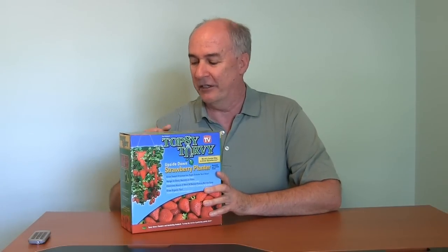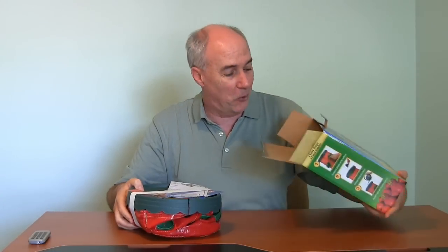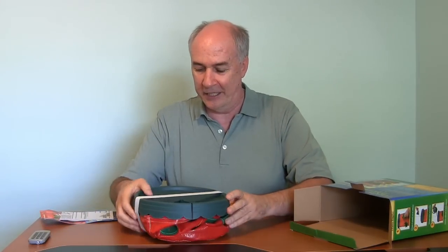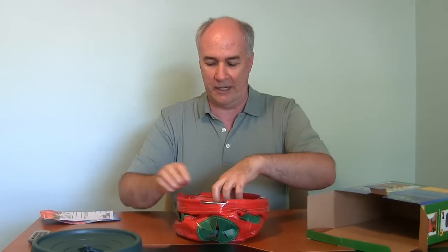You can get this either in the as-seen-on-TV section of your local drugstore — it's a seasonal thing, so they may have them now. If not, I'll put a link down below and you can check them out online. This did work well, so I'll show you what you get in the box. Of course you do need to get your own soil and strawberry plants. It's more or less an accordion-type plastic bag with holes in it. The instructions are included, and here's the main thing — the lid that goes on after you get it all filled up and hung up.